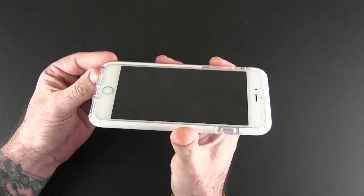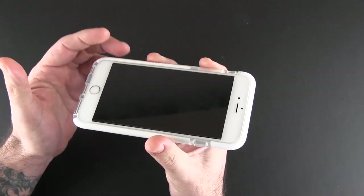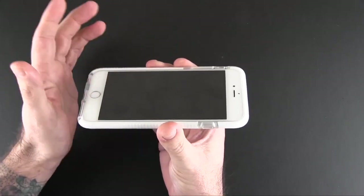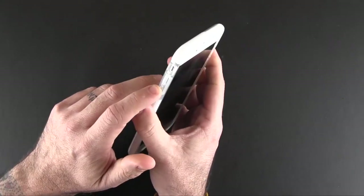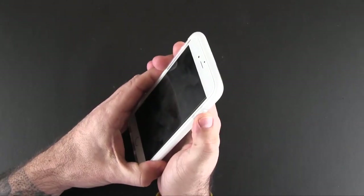There is an ever so small amount of lay-on-the-table protection from this case — the lip does come up just a bit higher than the screen. I do have a tempered glass screen protector on, which of course raises the screen up a little bit more, but you still get some protection when you put it screen side down. The buttons are built into the case, covering the buttons on the phone.